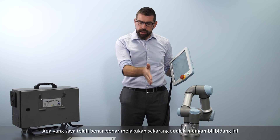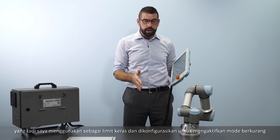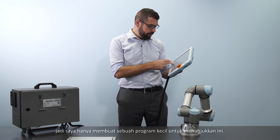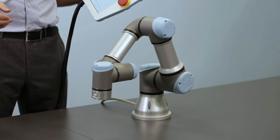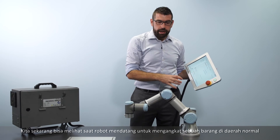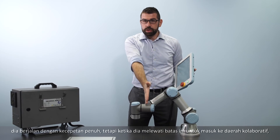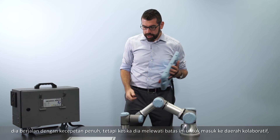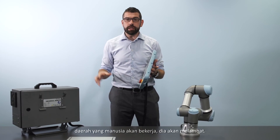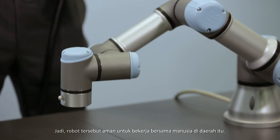What I've done now is taken that plane and configured it to trigger reduced mode instead of acting as a hard limit. In this small demo program, when the robot comes to pick up an object in the normal zone it runs at full speed, but as soon as it crosses over this boundary into the collaborative zone where the human will be working, it slows down — making it safe for the robot to work alongside the human in that area.